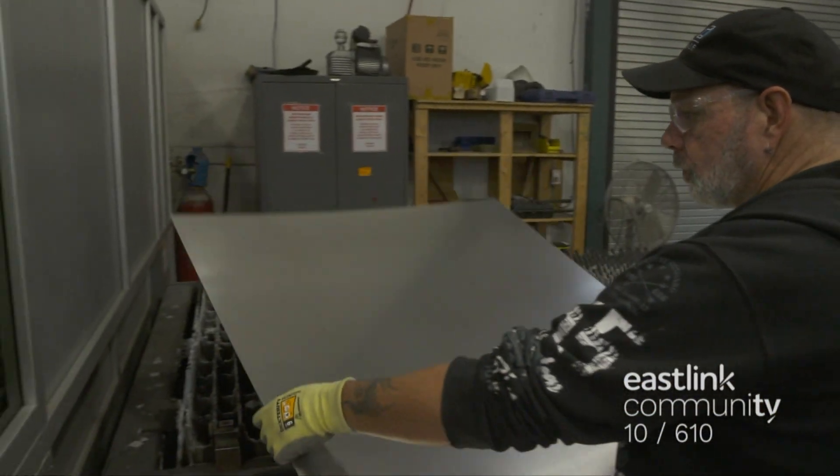Each time an employee works on a customer's order, they refer to the build sheets. Here, a production worker is countersinking a variety of screw holes that will be used to secure components to the finished case. Countersinking creates a conical hole that ensures the screws will sit flush with the surface. Once drilled, the part is sanded to ensure all the edges are smooth.